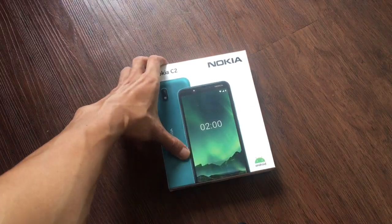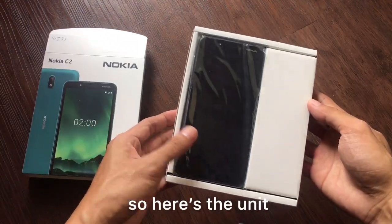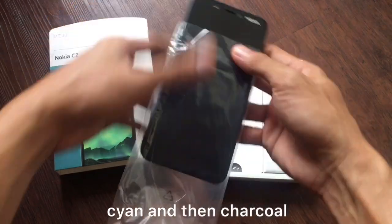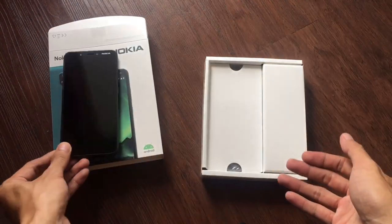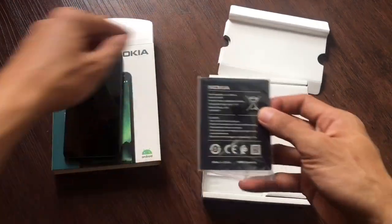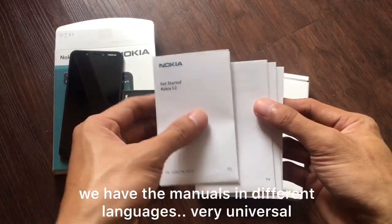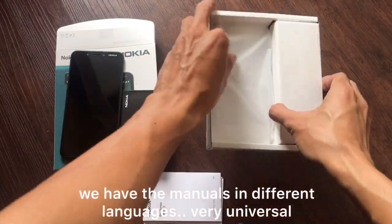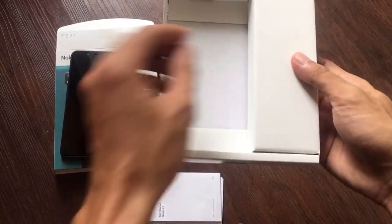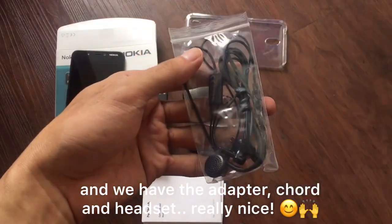Alright, let's check what we have inside. So this is the unit. This one is available in two colors: cayenne and charcoal — I got the charcoal one. Then we have the battery. Everything is very well packed inside the box. Then we have the manuals in different languages, very universal. And oh, a free casing — very nice! We also have the adapter, the cord, and a free headset.